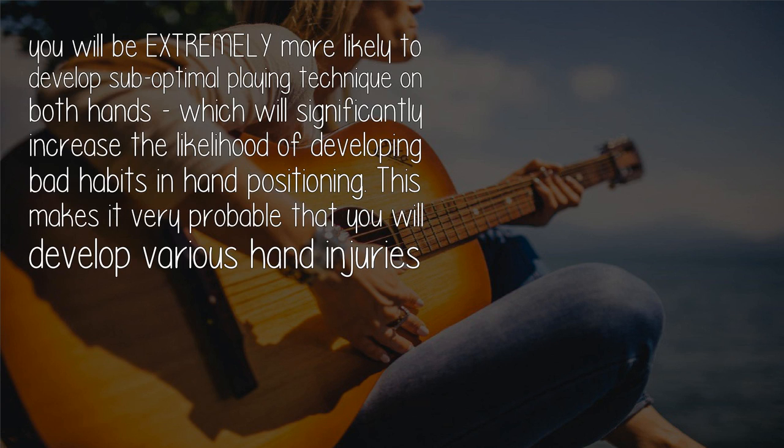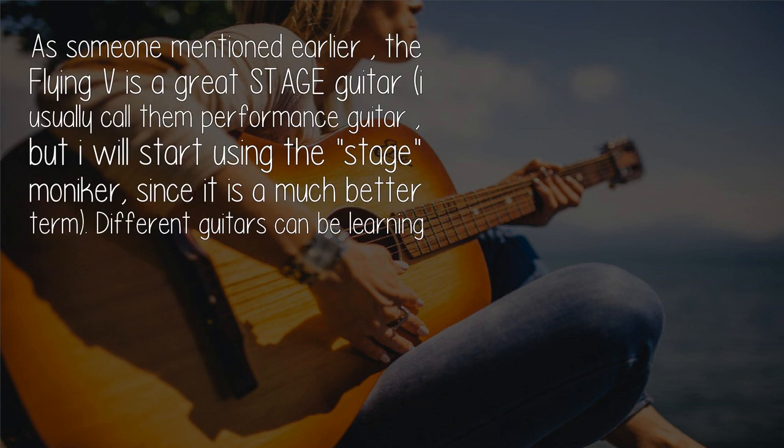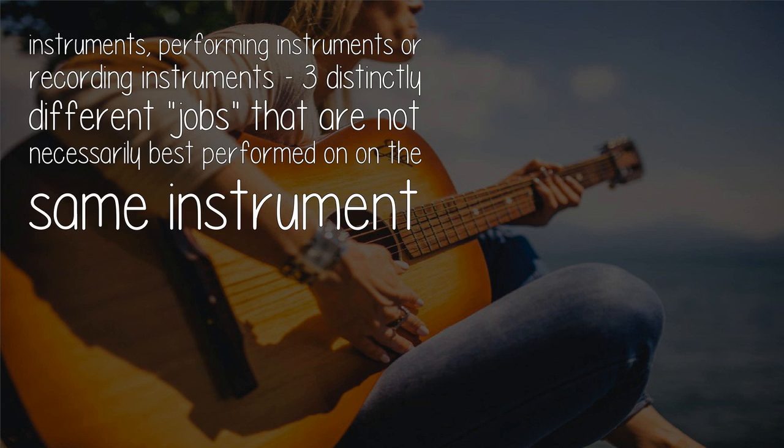This makes it very probable that you will develop various hand injuries during your guitar learning process, which is seriously not a good idea. The Flying V is a great stage guitar — I usually call them performance guitars, but 'stage guitar' is a much better term. Different guitars can be learning instruments, performing instruments, or recording instruments — three distinctly different jobs not necessarily best performed on the same instrument.